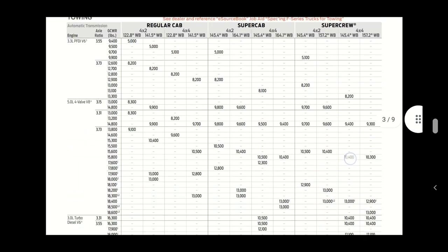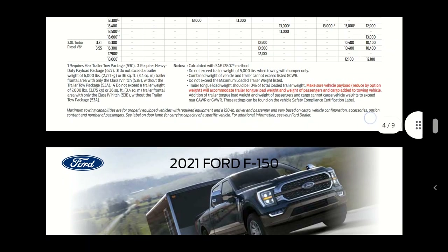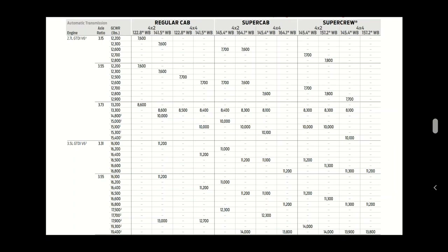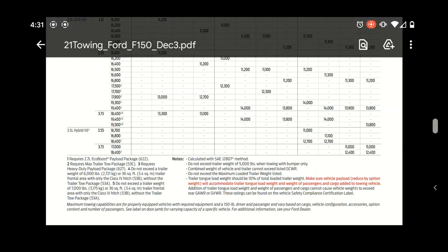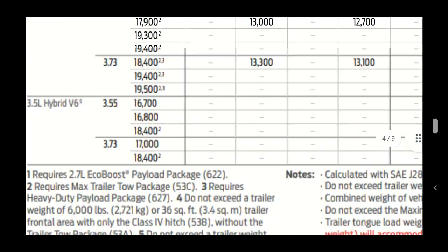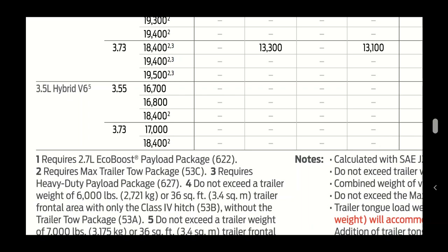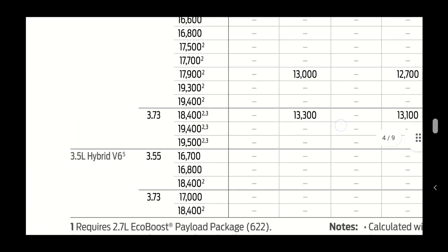The list goes by engine: 3.3-liter, 5.0-liter V8, turbo diesel - which I believe may have been canceled because of the hybrid - the 2.7-liter V6, 3.5-liter V6, and at the very bottom the 3.5-liter hybrid V6, which is what we care about. On the left side you've got axle ratio: 3.55 and 3.73. Ours is the 3.73 as shown on the window sticker.